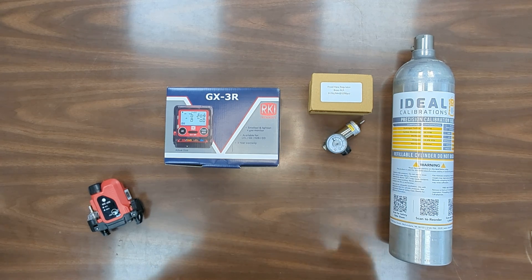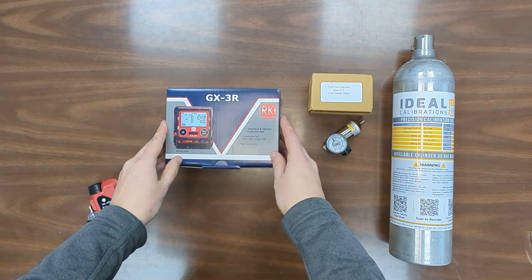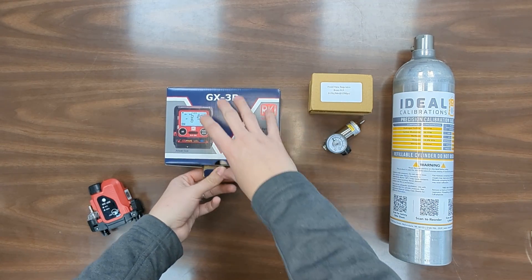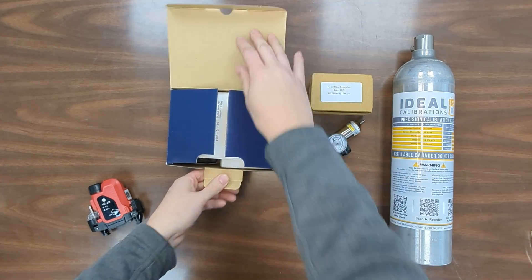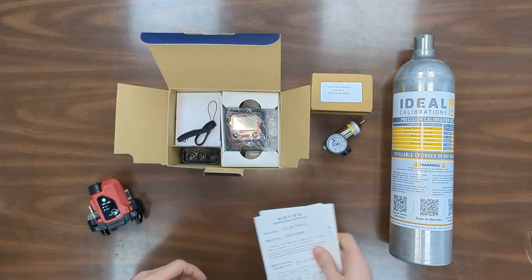I'm James Moore with Ideal Calibrations and today we're going to be looking at the RKI Instruments GX-3R four gas detector. This is a great little four gas unit. It's small, it's light, goes easily on a helmet in the breathing zone, which is nice.